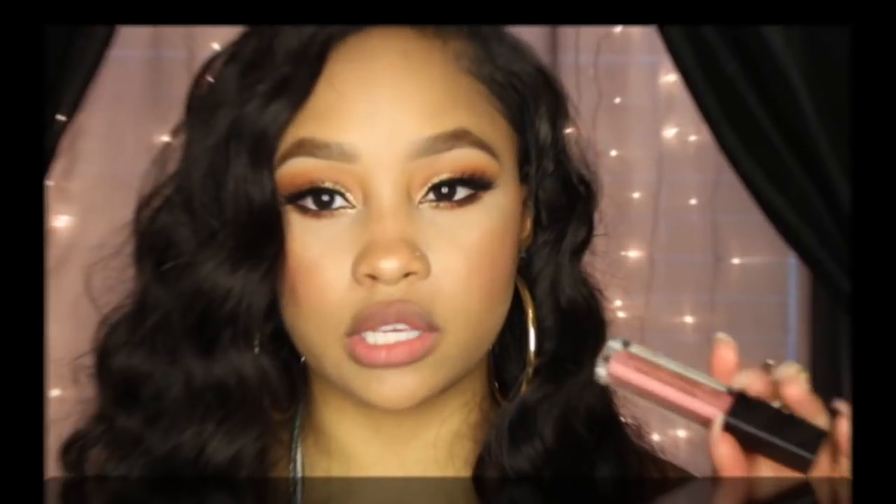Right now on the website they only have five colors, and I'm going to swatch all of them so you guys can see how they look. I'm currently wearing one of them. After about 30 seconds or so, the liquid lipstick will dry down so it's no longer a glossy finish. At the very end of this review I'll come back and let you guys know how I feel about the performance overall.